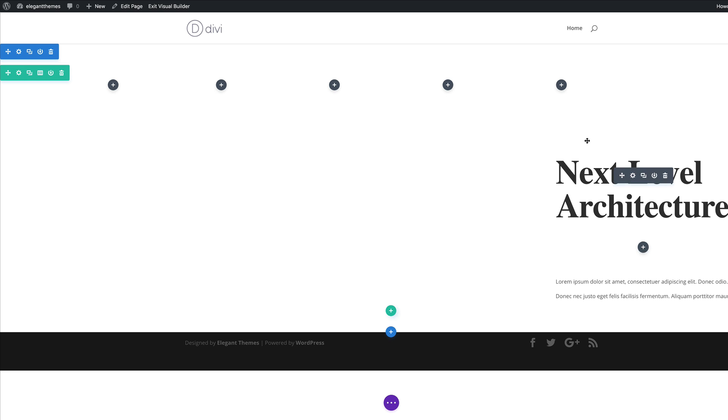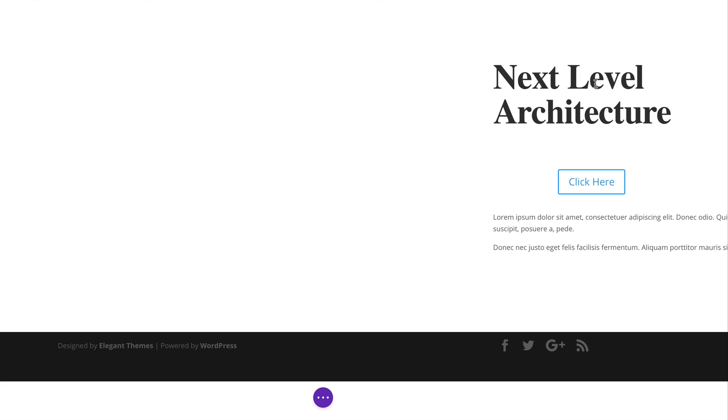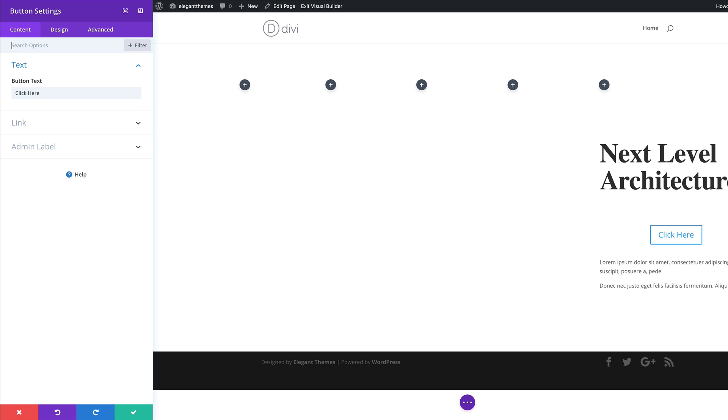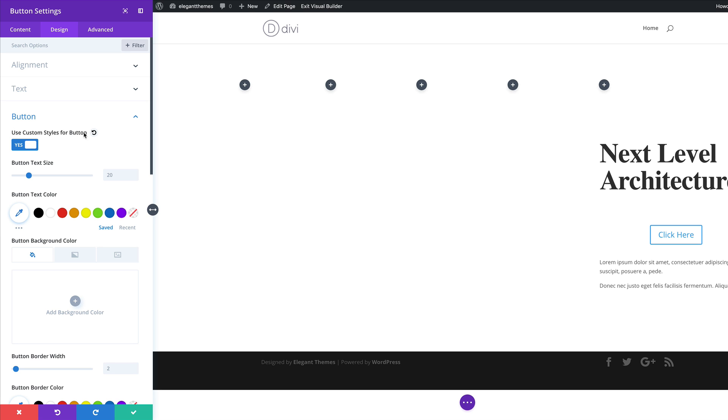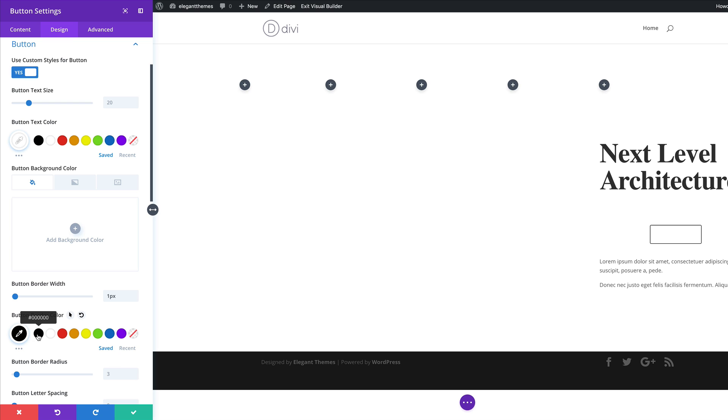The next stage is to add a button to column six. I'll click on the plus button, search for the button module, and select it. In order to customize our button, we need to go into Use Custom Styles. I'll come over to Design, click on Button, and activate Use Custom Styles for Button. With this activated, we have full access to customize. First, we're going to set the button text color to white. Next, we're going to add a border width and set it to one pixel — I'll set the border color to black. Now you can see we have a border color on our button.